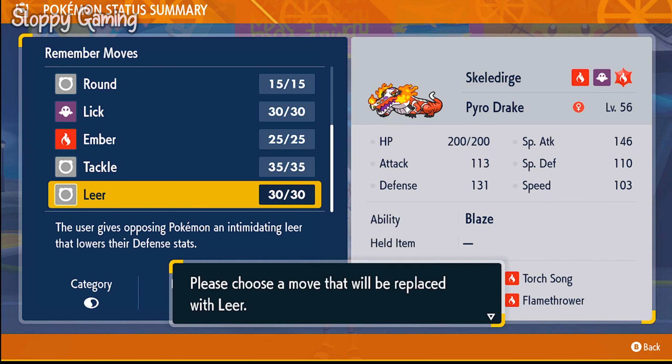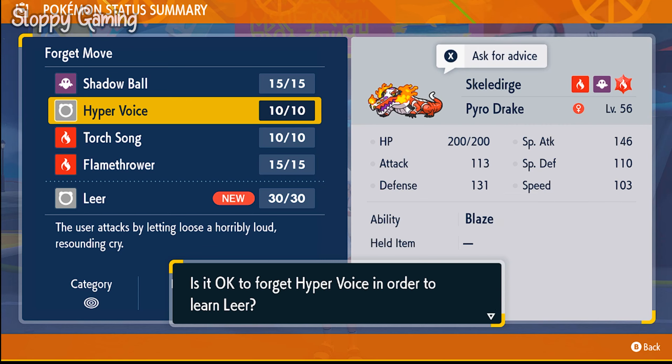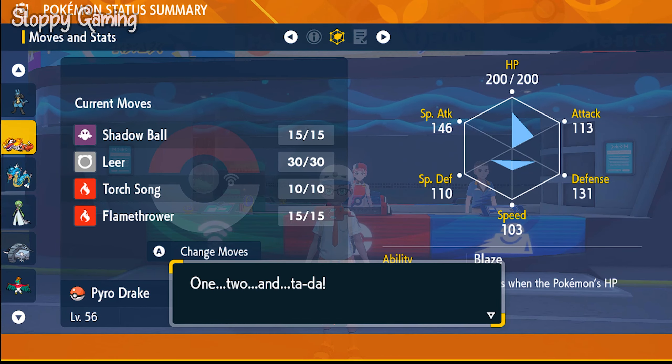All you need to do is select the move that you want to learn, press yes, and then choose a move to replace. Once you do that, your move will be added to your Pokémon's move roster.